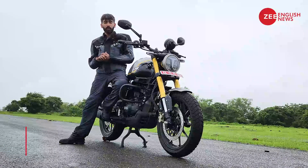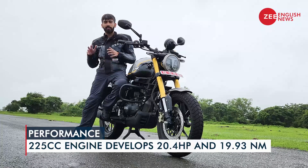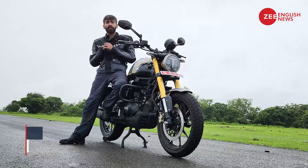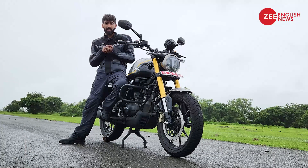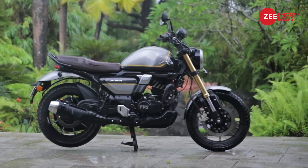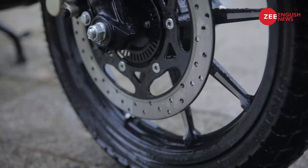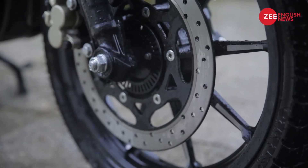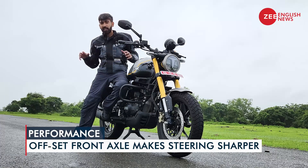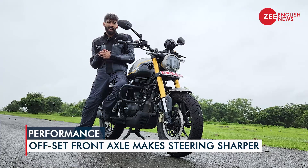The Ronin comes with a 225cc single-cylinder motor that belts out 20hp and roughly 20Nm of max torque. The gearbox is a five-speed manual unit while the clutch comes with slip and assist function. Talking of suspension, you have upside-down forks from Showa and a monoshock for the rear along with a box section swingarm. Rim size remains 17 inches for both front and rear. The overall handling is very crisp, and I think a big reason for that is the offset front axle.